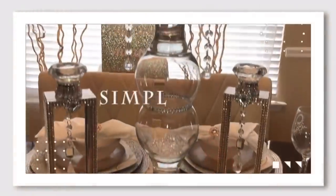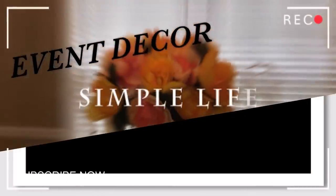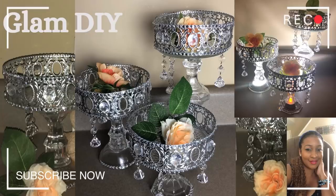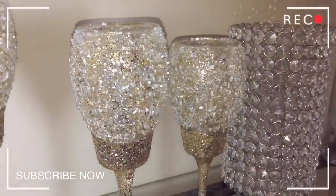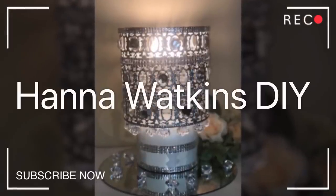Hi DIYers! Welcome back to the channel once again. If you're new here, welcome. Thank you so much for joining. Please take a moment and click that subscribe button down below. And all of my DIYers old and new, please take a moment to check to make sure that your post notification bell — that little silhouette bell — is clicked and turned to the all position so that you're notified of all of the videos that I will put out.